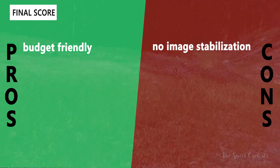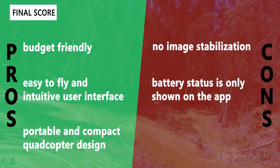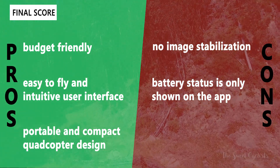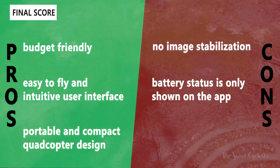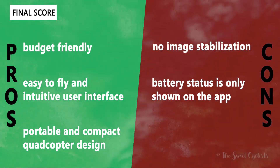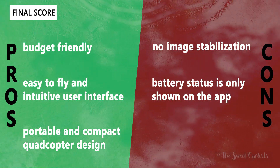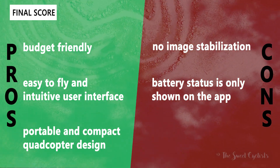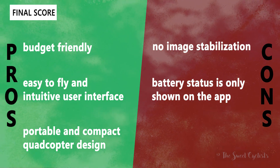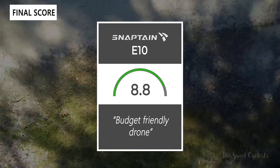Now for the pros and cons. What we like: it's budget-friendly at around $150 with some premium features, still affordable enough to crash without worry. Easy to fly with an intuitive interface; the remote has all the controls you need and there's an app for video streaming. Portable with a compact quadcopter design, stable, and easy to travel with. Main negatives: no image stabilization so video is jittery, and battery status is only available on the app — an LED indicator on the drone body would have been nice. Overall score: 8.8 out of 10.